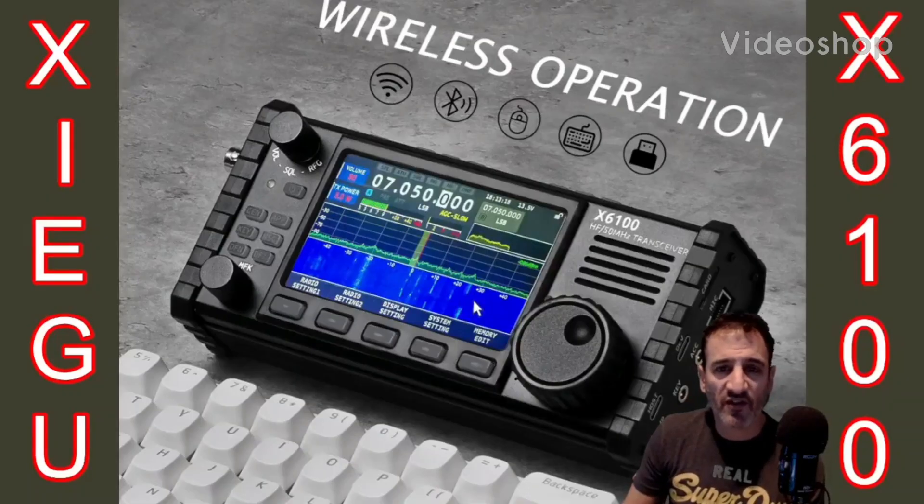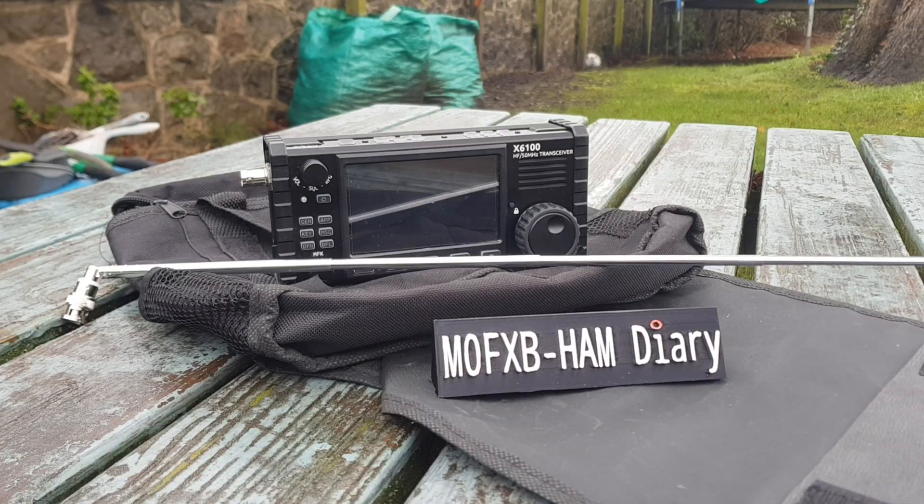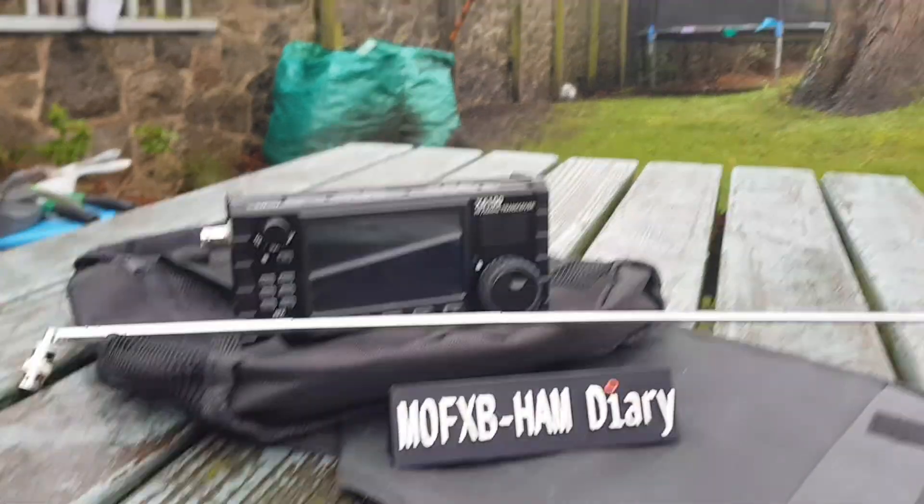Welcome to my videos on the Xiegu X6100. If you find these useful, please like and subscribe to my channel. 73, all the best, M0FXB. So here we are outside, as you can see.